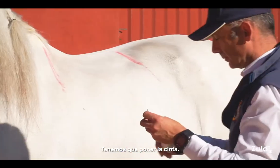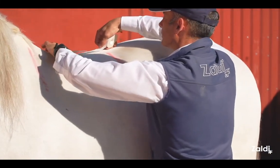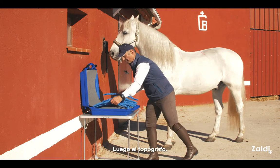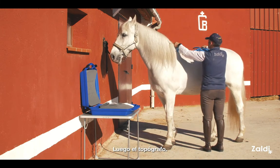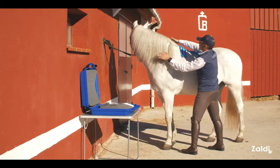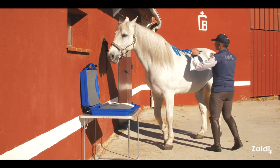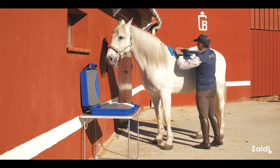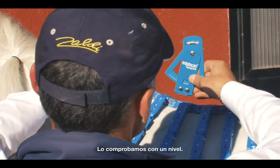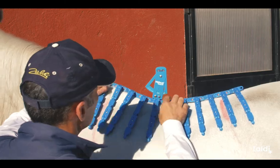We have to put the tape. We have to take care of the hose in the middle. We check with the level — the level has to be in the middle. It's 19.5, and we lock.